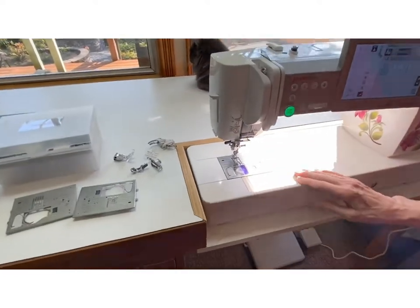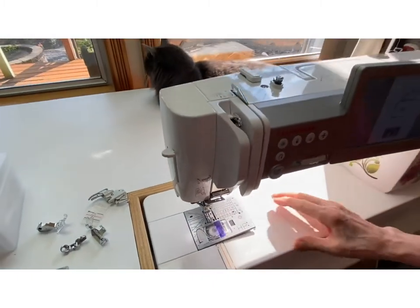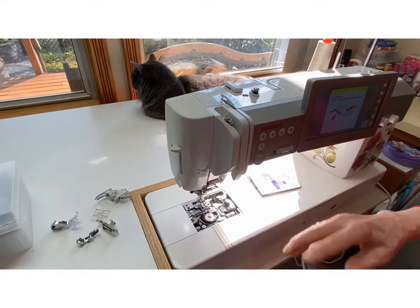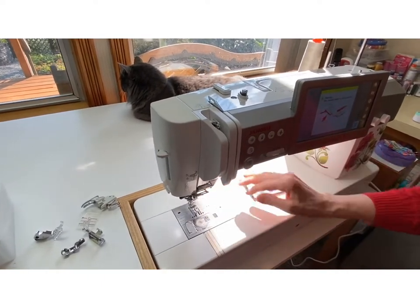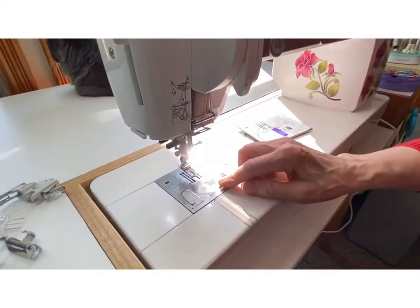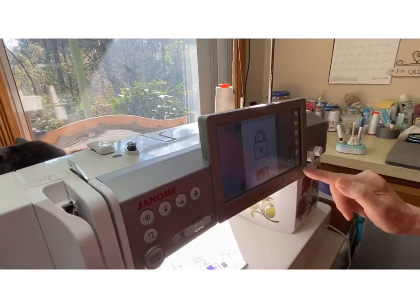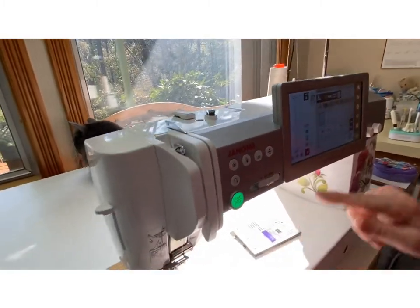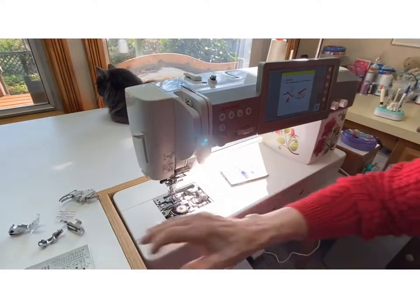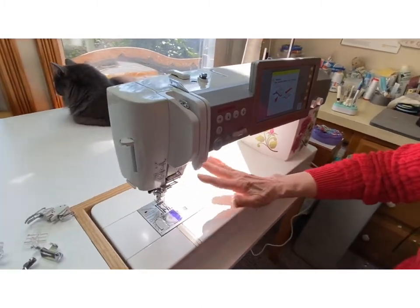This is the quarter inch foot plate. If you want to change plates, it's so easy — you just push a button and off the plate comes. Then you can put on the other plate, turn it around like that, and then your needle position would move over to the outside. I'm going to change my plate back. That's how easy it is to change the plates on your machine — no screws involved, wonderful.